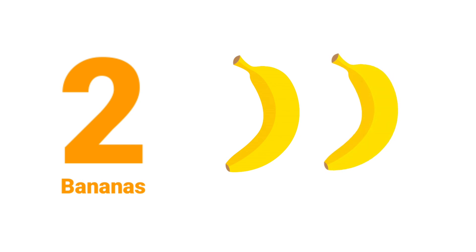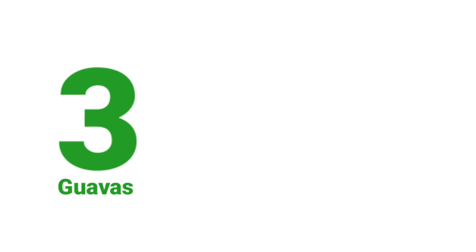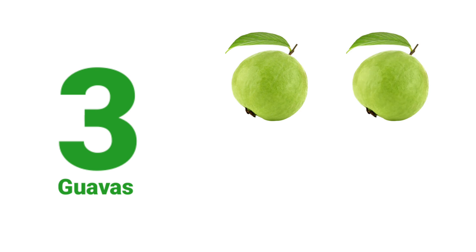One. Two. Two Bananas. One. Two. Three. Three Guavas.